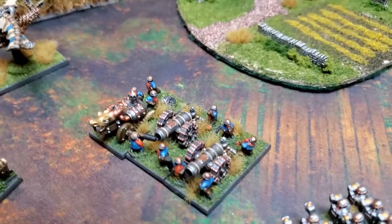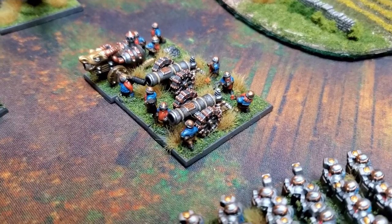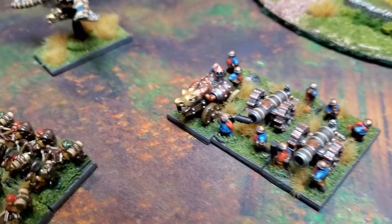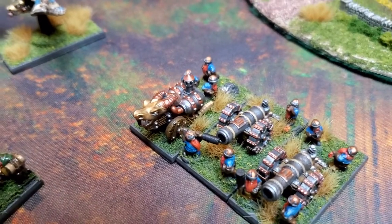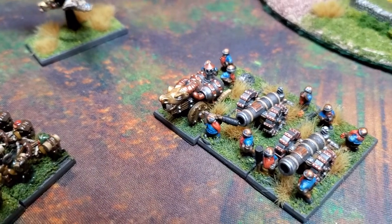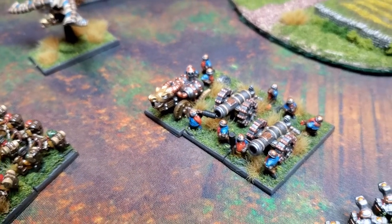This is my artillery section — I've got a unit of cannons and I'm really happy with how they turned out. I know it doesn't do much, but I love the flame cannon, so they're protecting the cannons.